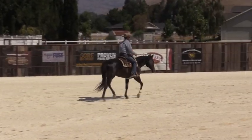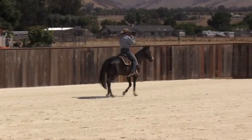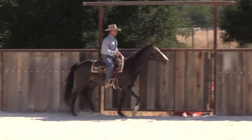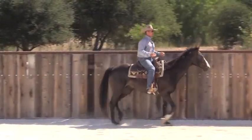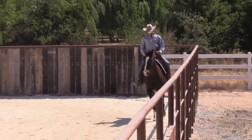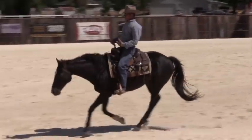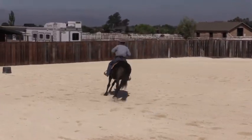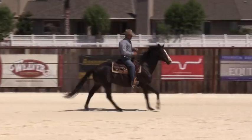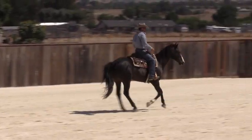I'd like these horses to basically use the whole arena. If they're attracted to the gate, or if they're spooky at one end or whatever, they're probably not ready to do a whole lot of other stuff. He's been down there, he's been up here — I'm just going for a little bit of a canter. I'd like him to be able to just cruise around. One of the basics is they've got to be able to cruise around the arena — walk, trot, and canter.